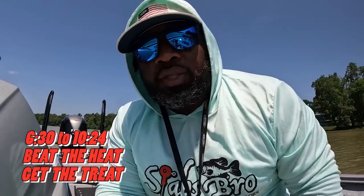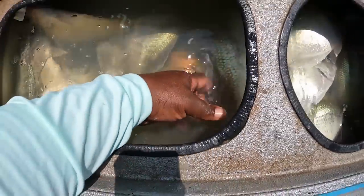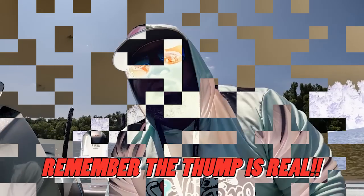Alright guys, appreciate y'all for joining me today. Make sure y'all hit the subscribe button, make sure y'all hit that like button. I'm gonna show y'all this slab well because that's what it is — it's a slab well. Got some nice slabs in here guys, look at that monster. Got some nice ones in here. Hey guys, I'm gonna continue to keep putting this content out — make sure y'all visit the website www.stumpthumping.com. We got more to come. The summertime is here, the summer crappie are stacked up. You can catch them isolated, you can catch them on top, you can catch them shallow, and you can catch them deep — it's just all up to you, whatever you want to do. And remember, the dump is real.